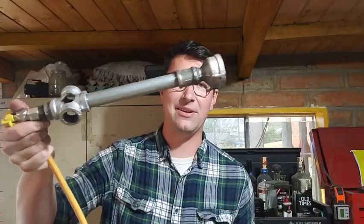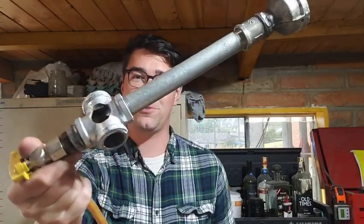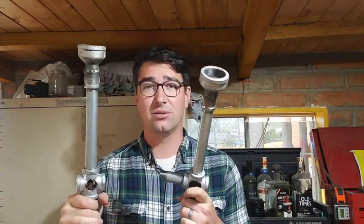There you have it — there is my homemade forge burner. But if there's anything that my BS PhD in blacksmithology has taught me, it's that while one burner is good, two is even better.